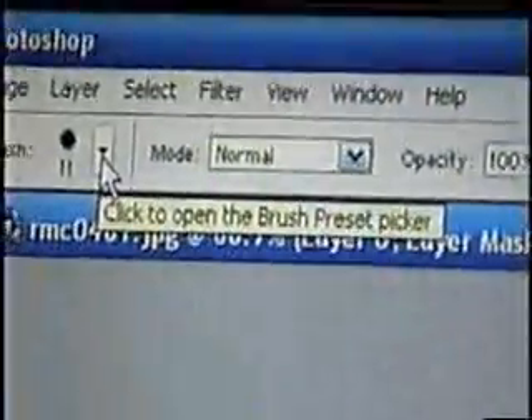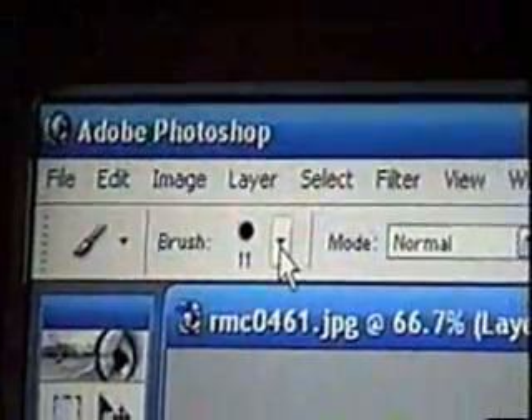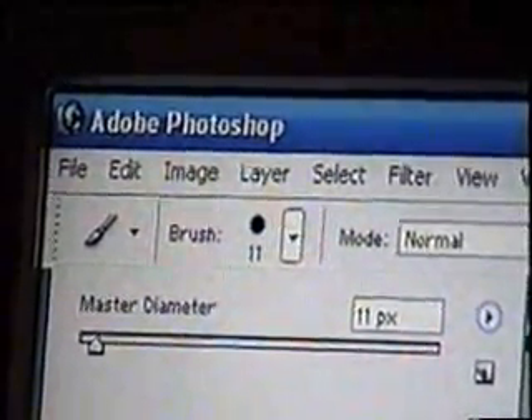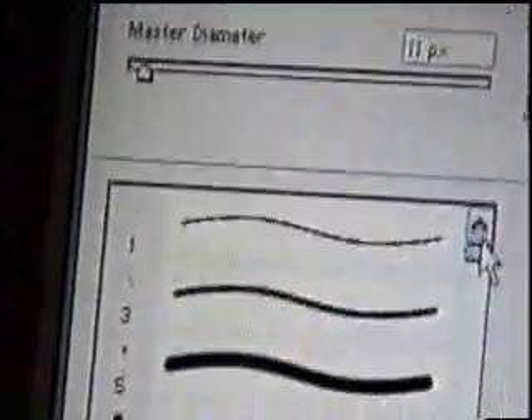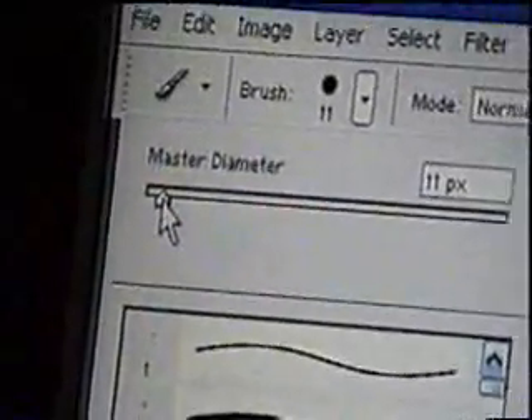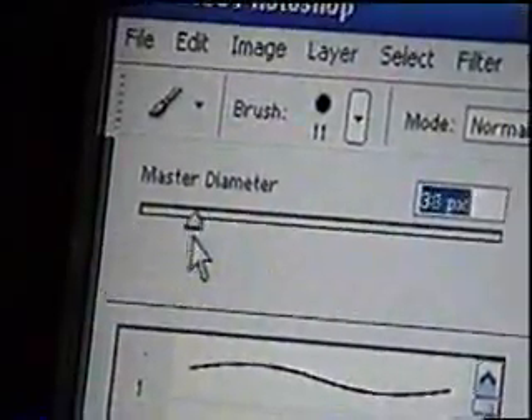When you get the background that you need and you've just cut him out, you can erase the rest of it all — make the brush bigger if you want. Up here are the brush controls; just choose the different sizes that you want. You can also make it bigger by moving this scroll bar up and down.